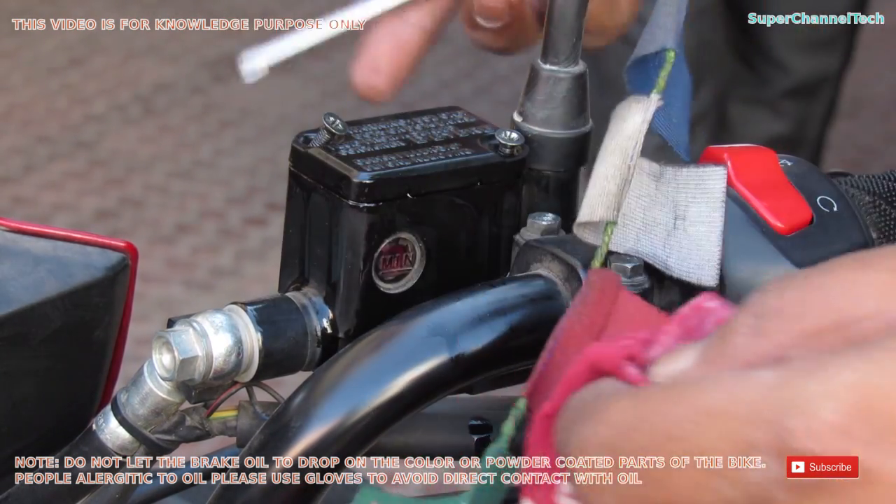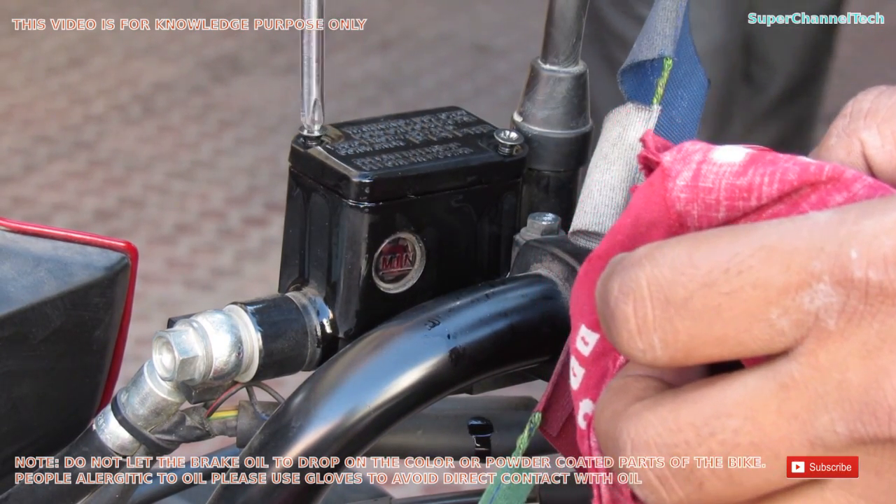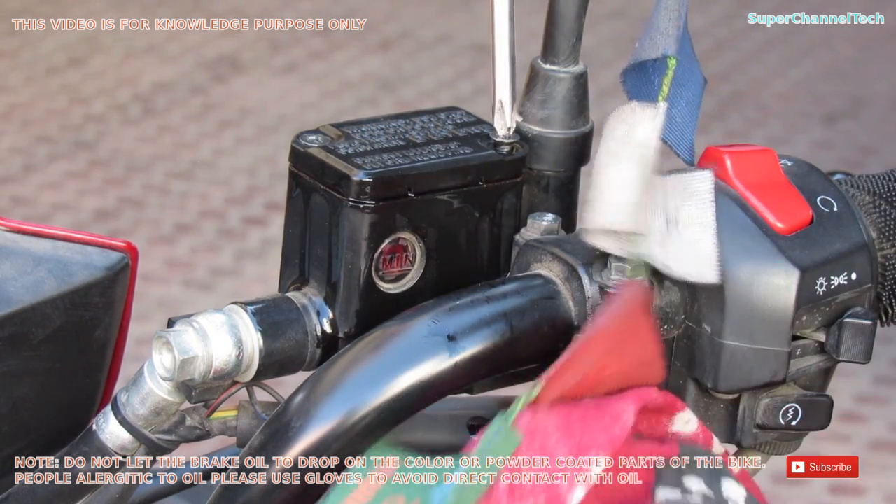Before assembling the cap, make sure you are assembling it in the same way it was before. Keep in mind the direction in which the letters were on the cap so it goes back on correctly.